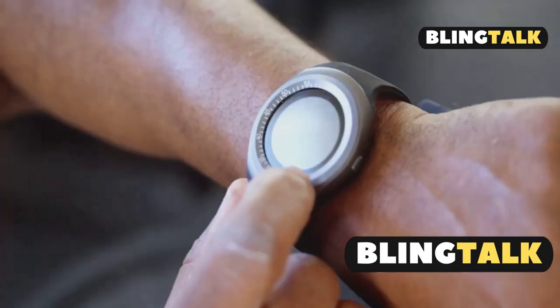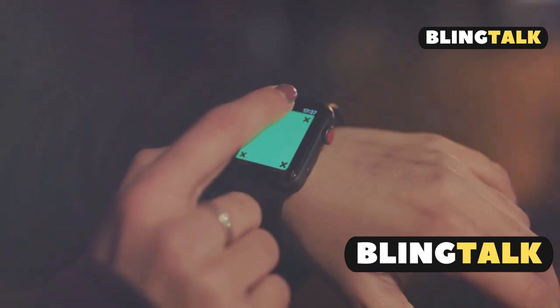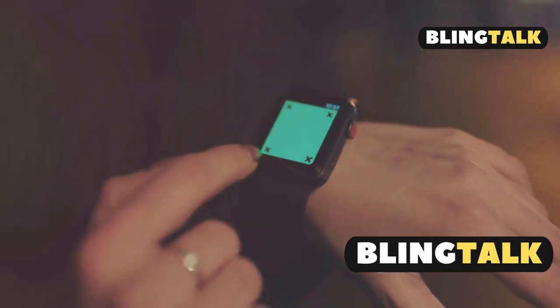Got a Garmin Venue 3? Let's make sure it's running smoothly with the latest firmware updates. First up, automatic updates via the Garmin Connect app.